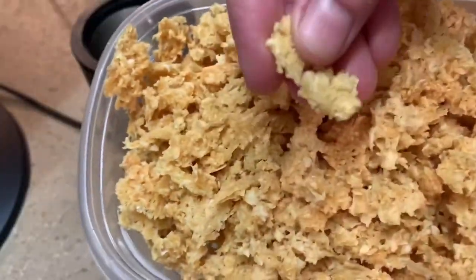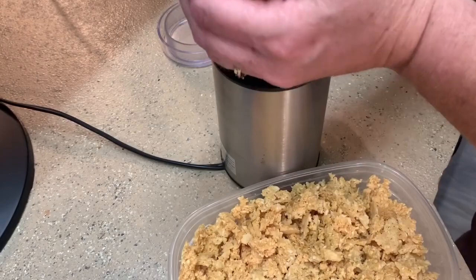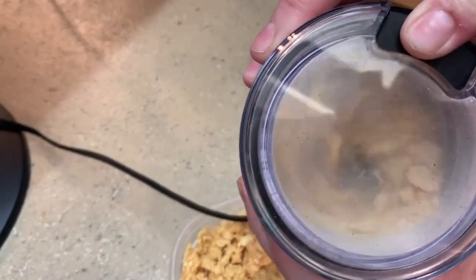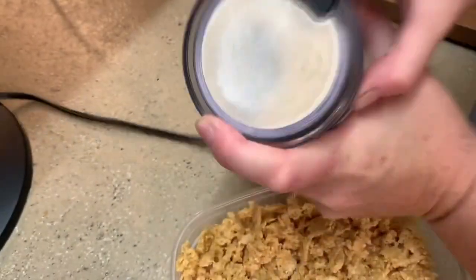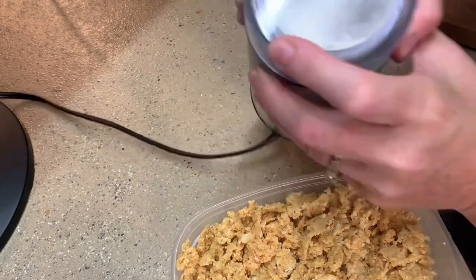I use a coffee bean grinder to turn this into powder — pretty self-explanatory. When you're done, it's warm when you pour it out of the coffee grinder.